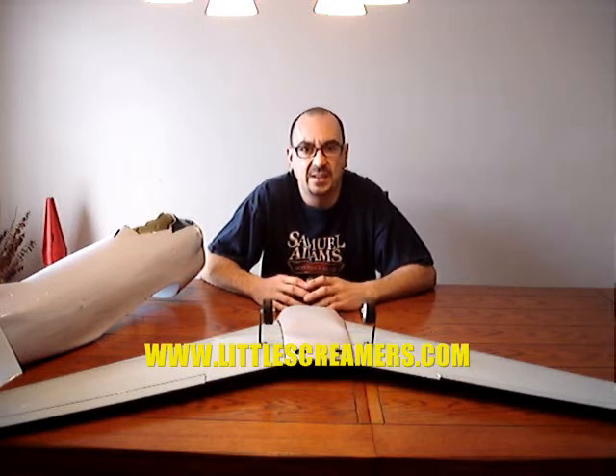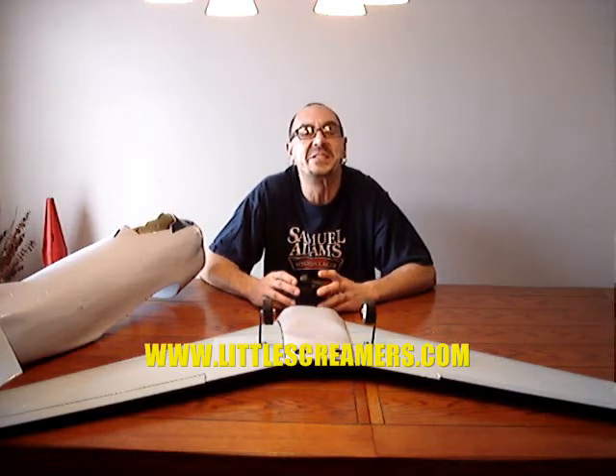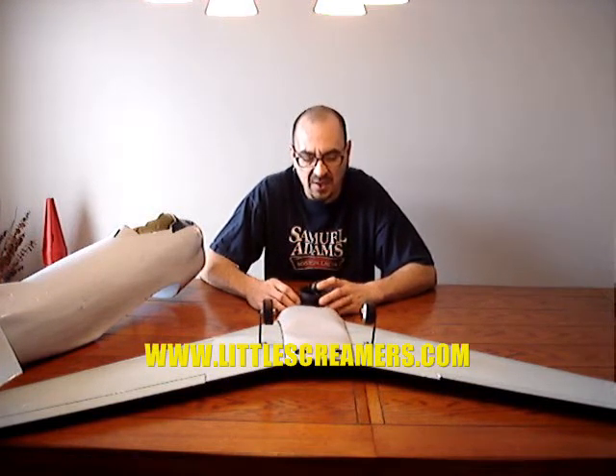What I've talked to Scott about at Little Screamers is I'm probably going to run this off a 5-cell pack. I have a couple brand new 30C 5-cell 5,000 milliamp packs that I'll put in here. And I'm going to build it inexpensively, to show you don't have to spend a million dollars to get one of these EDF jets to really scream. And of course, that would be provided by the Little Screamer motor.